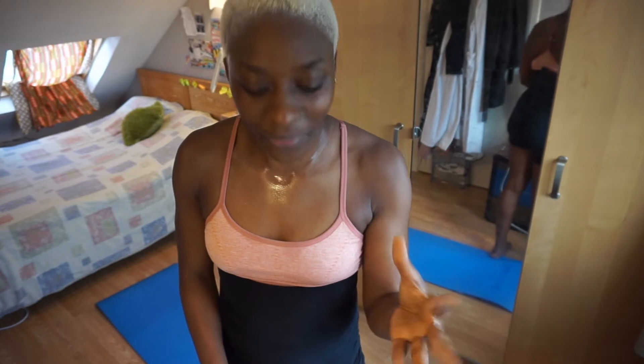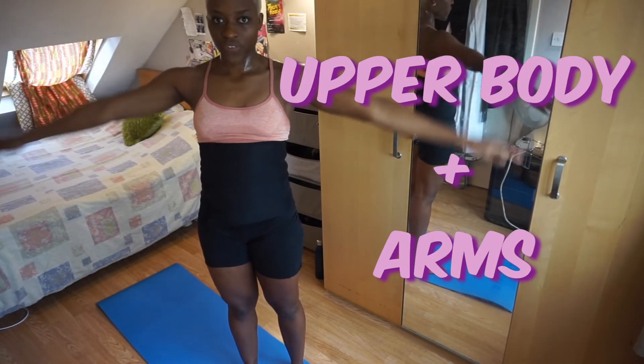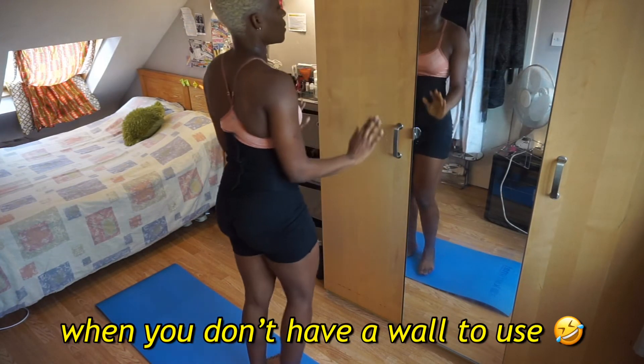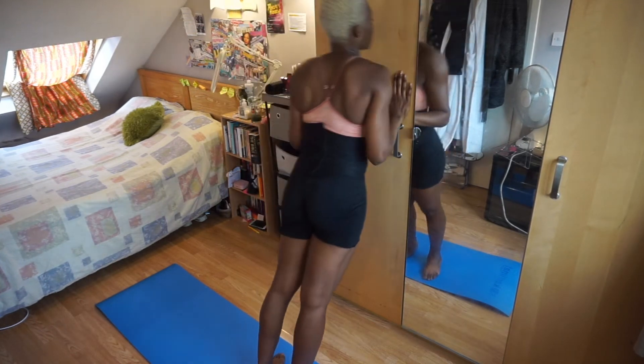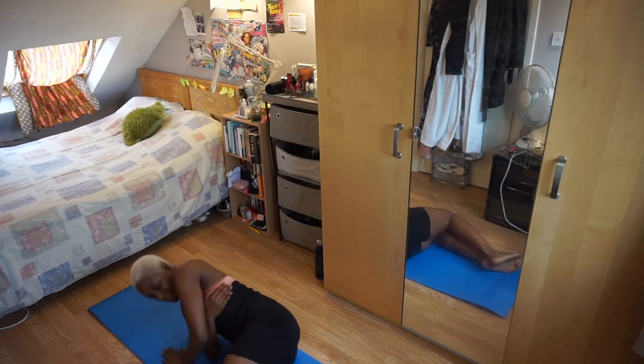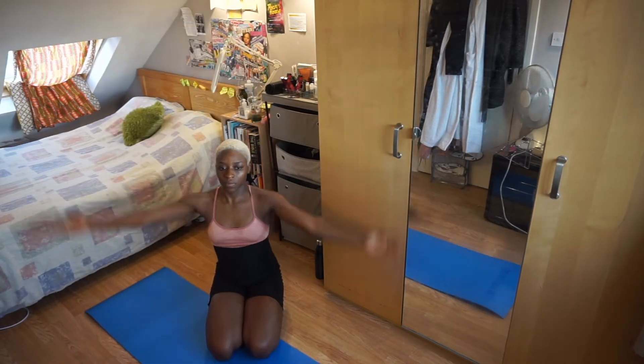I'm about to do the upper body arm workout, which is the fourth workout. I'm going to try that and let you know how I feel after. She's so fit, guys — Lord have mercy. So guys, that was the whole workout and it was intense. Now I'm going to do the cool down and give you a full lowdown after I've cooled down. Right now I'm just in a lot of pain and my arms are killing me.